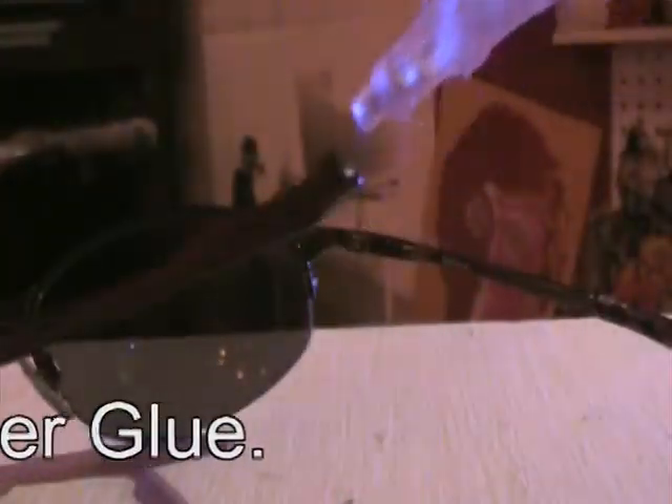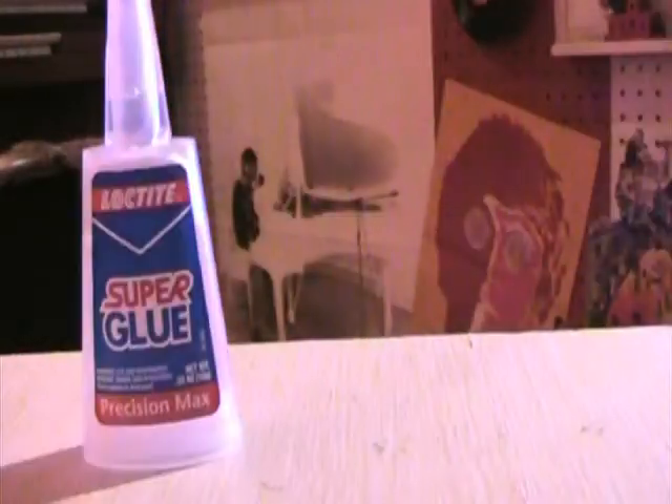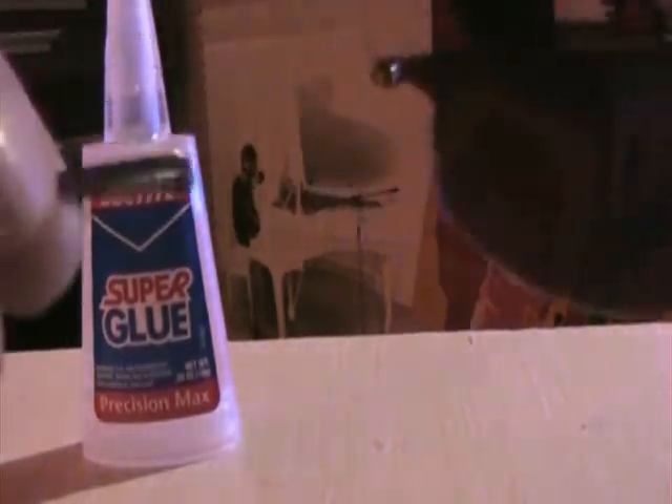Here we go. Put a little dab right there, and I'm also going to glue the other end just for the heck of it, so we know it's glued. Legendary super glue — there it is. We're going to reattach the sunglasses using super glue.